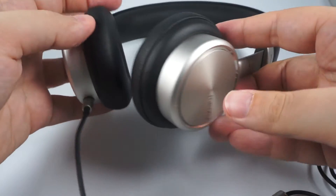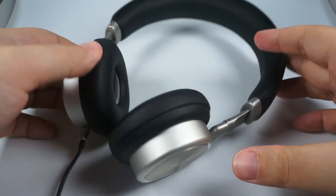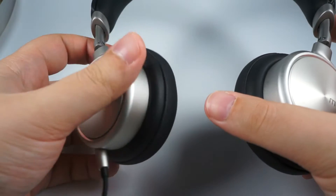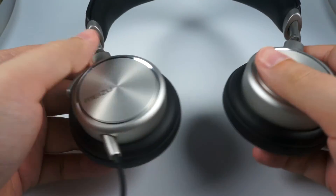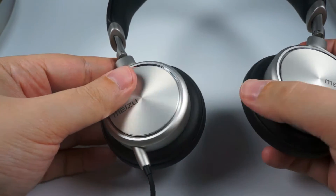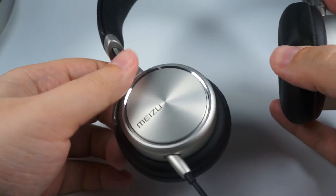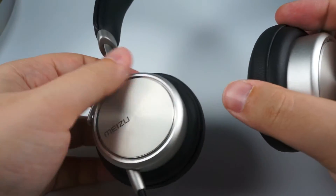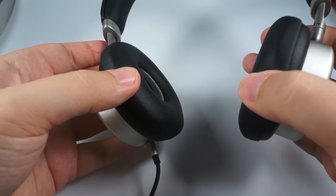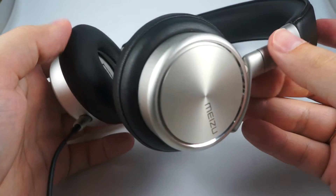Build quality and looks are really really great. Surprisingly, these headphones require some burn-in to sound properly. It is not a few days with special burn-in tracks — just two or three hours of your regular music, and they will improve noticeably.